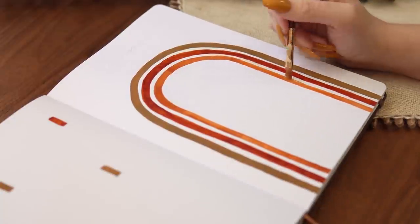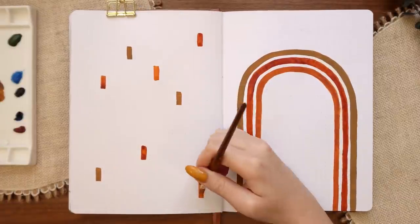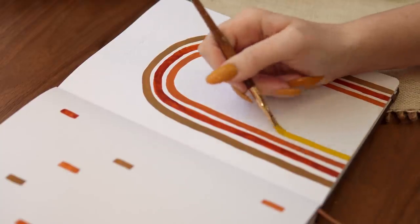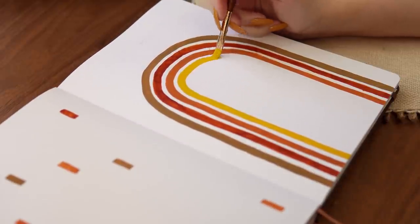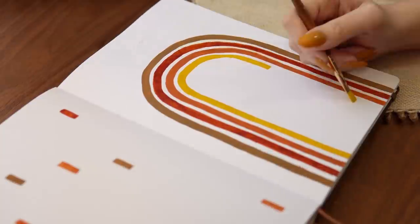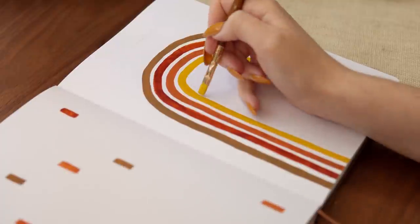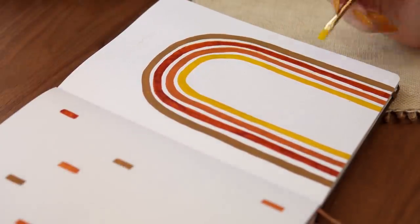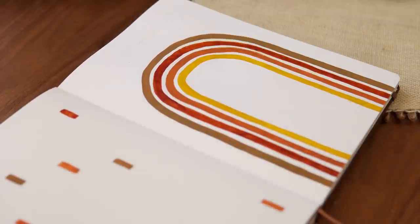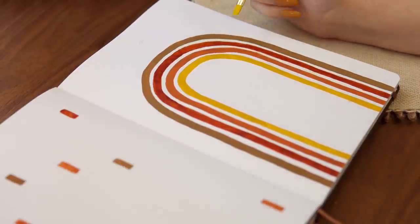I'm using small squared-off brushes for this just to get the cleanest lines possible. I found that this made the process a lot faster and easier than going with a more rounded brush. As you can see, I make a couple of mistakes here where I start from the wrong spot, so I was happy to have my Archer and Olive acrylic graph in white nearby to fix those mistakes. Just make sure the paint layer is fully dry before going on top of it with your acrylic graph, and then wait for it to fully dry before starting to paint again. I'm working my way through the colors of the rainbow, doing my best to keep things as uniform as possible — it's handmade so there's always going to be some variation.